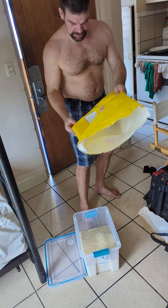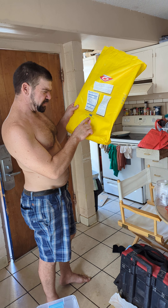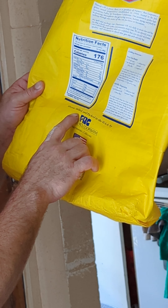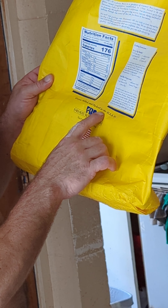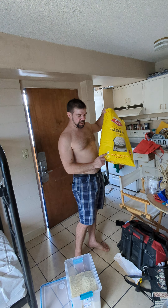It says to put an American flag on there — Farmers Rice Cooperative, grown, milled, and packed in the USA. So this is USA rice, and there's a little QR code on the package as well.